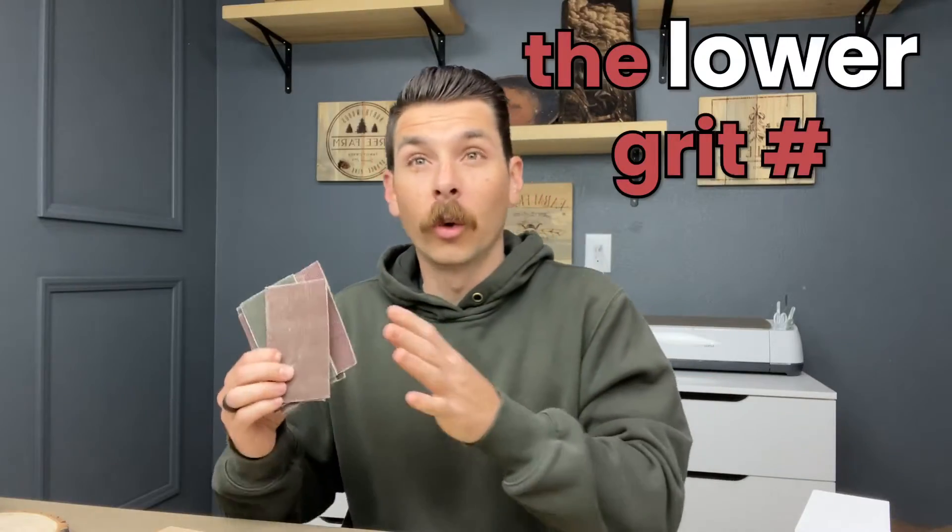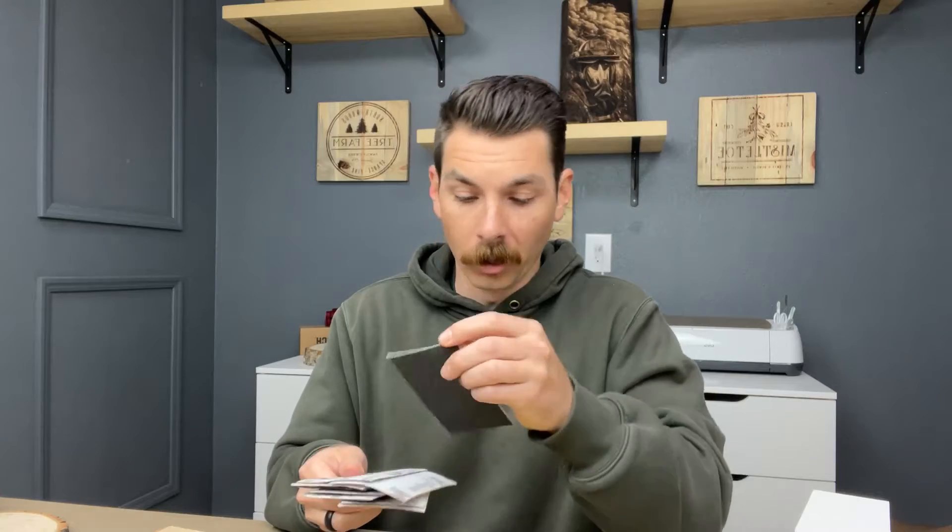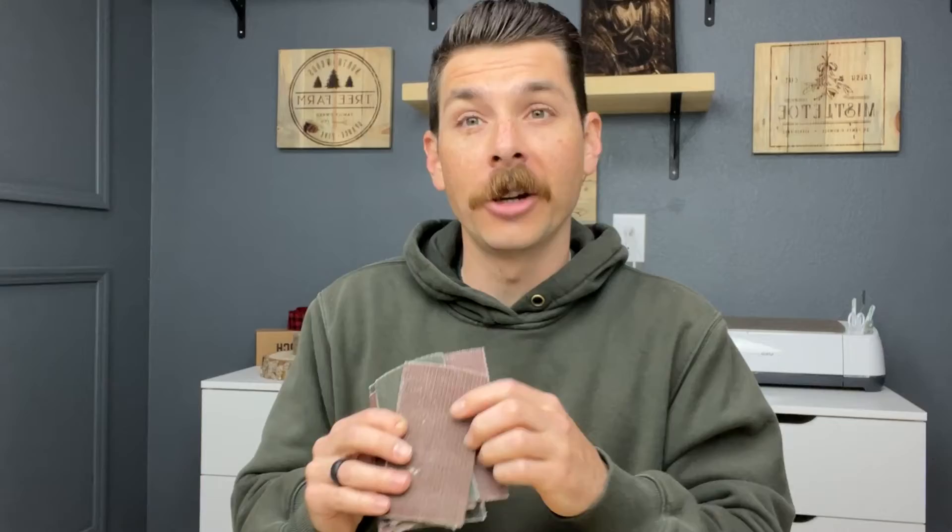The lower grit number you have, the more aggressive the sandpaper is going to be. Like 60 grit sandpaper is really, really rough. This is 80 right here, and this is super toothy, really rough. But if you bump it up to like 120 or 220, you're going to have a much finer mesh, and you're going to get a much finer sanding.